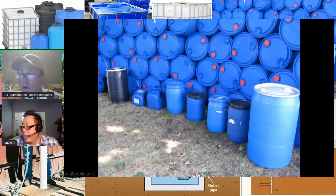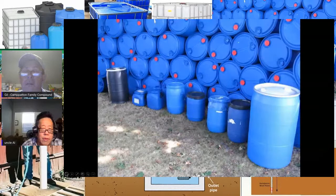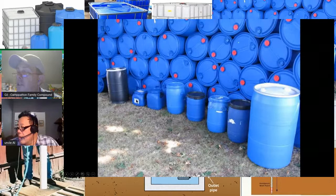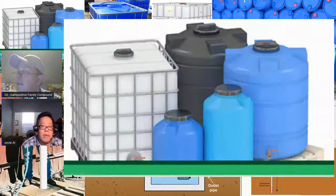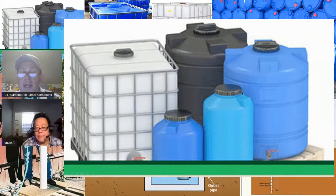If you can't do a well, a cistern, a runoff cistern, or any other way of collecting water, the most common approach is storage containers. They come in small sizes from a couple of gallons up to 55 gallons and bigger, and there's a variety of shapes, designs, and sizes.